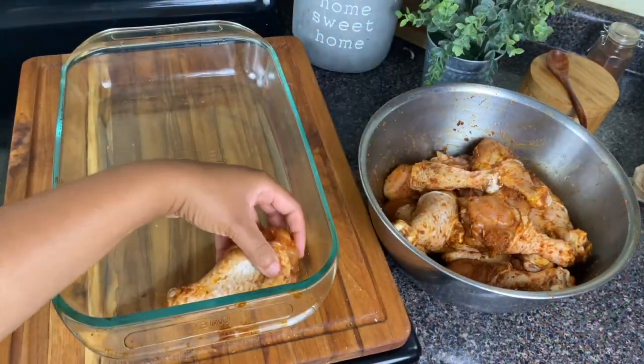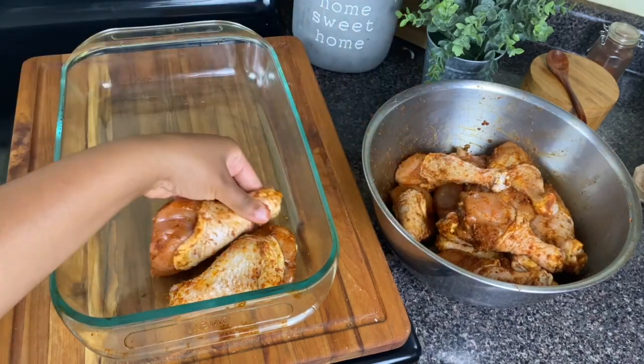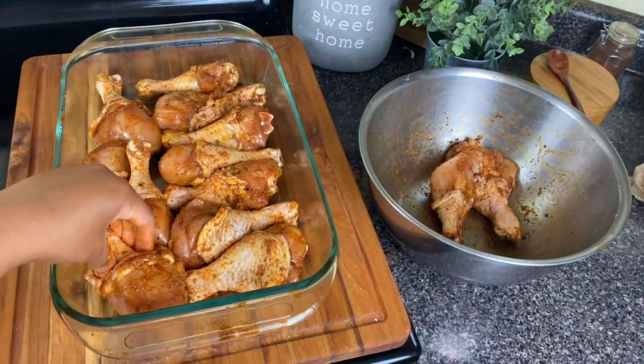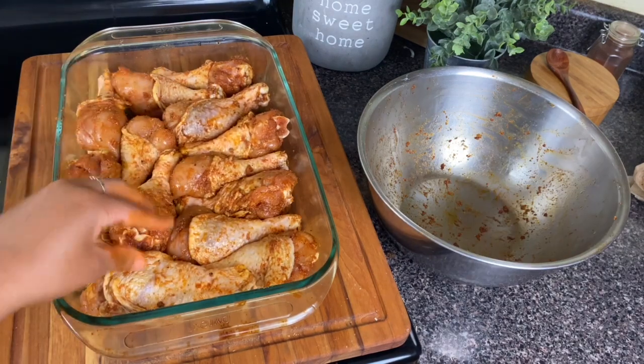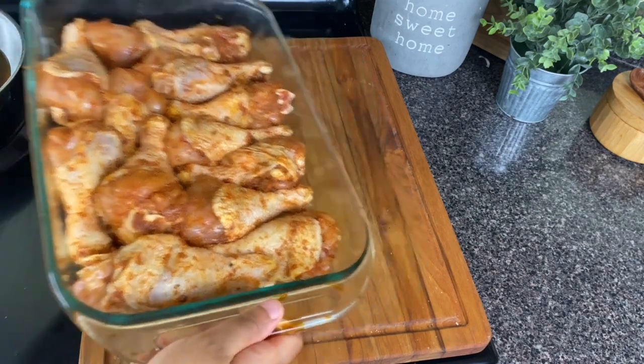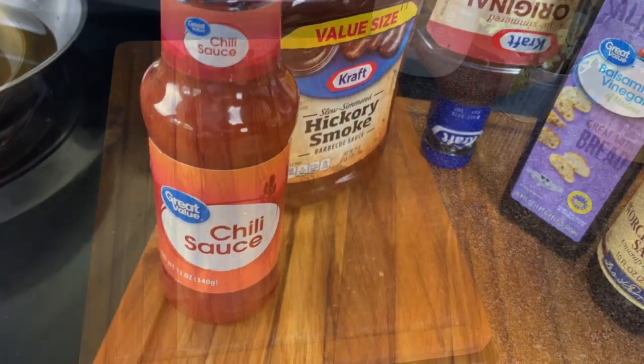Now I'm adding it all to this baking dish. I almost thought they all were not going to fit, but we played a little drumstick jigsaw and got all that chicken to fit in this pan. Now I'm going to bake this at 425 degrees for 35 minutes.